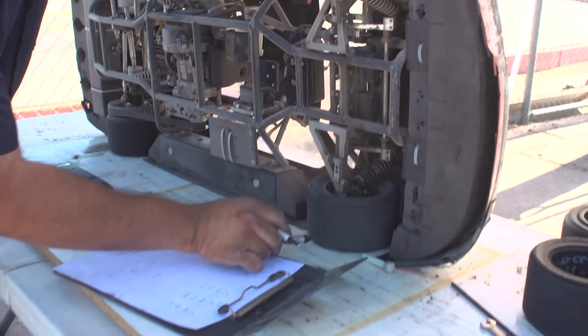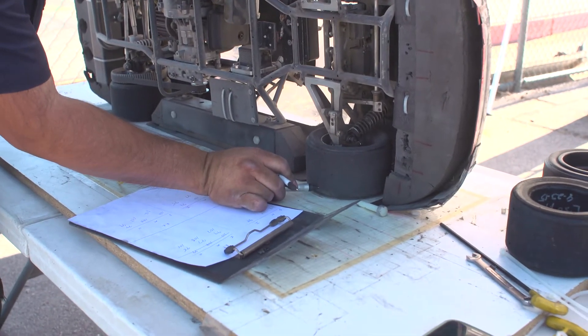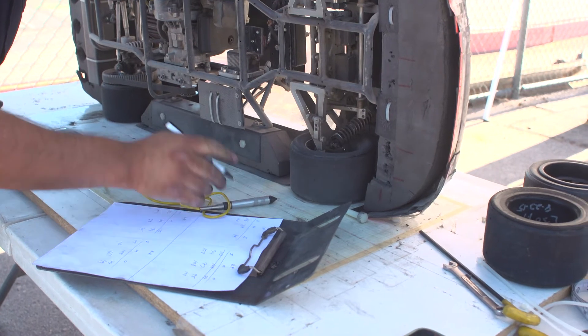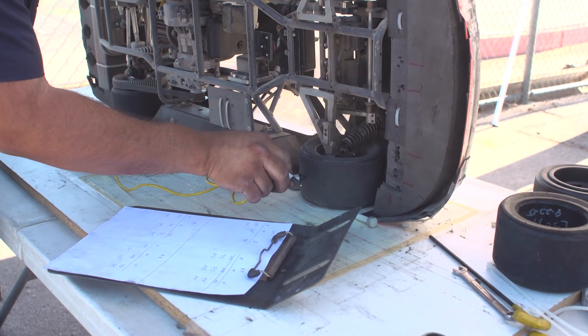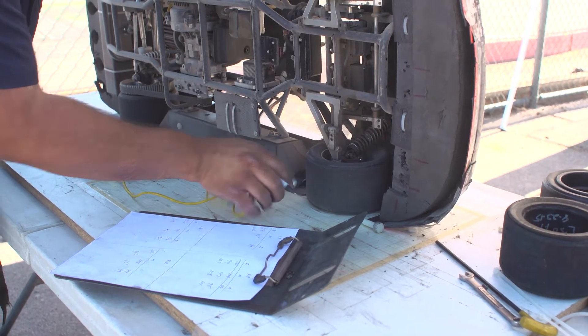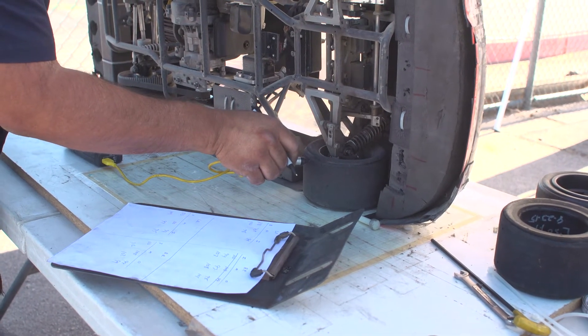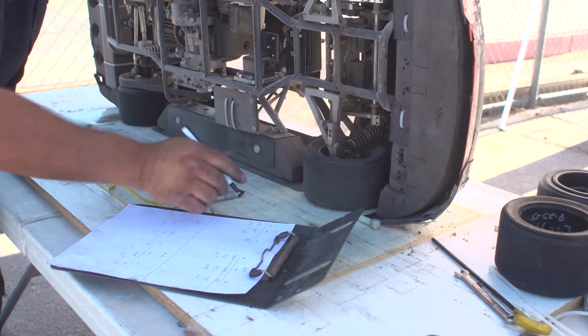Now we're at the left front outside: 100. Middle: 98. And inside: 96.